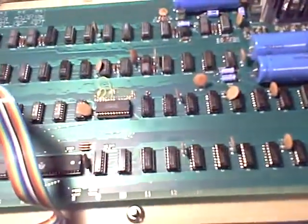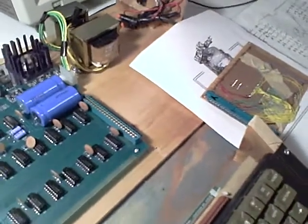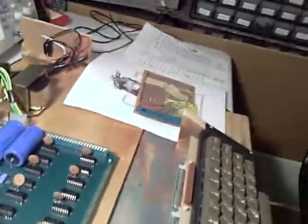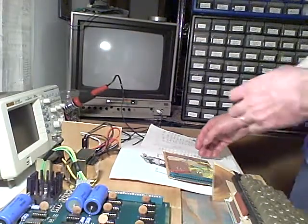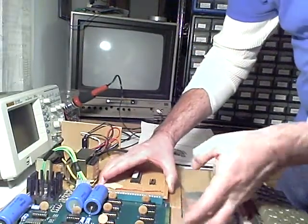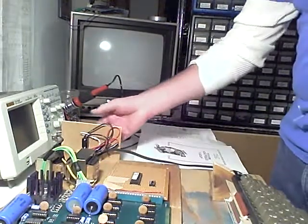So what I'm going to do is go ahead and plug in the card and fire it up and show you what I see. It doesn't work, but I'll show you what I see. Alright, so plug in the card. And now I'm going to turn on the power.